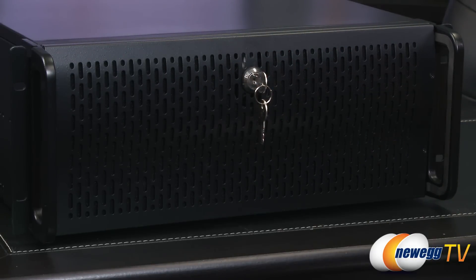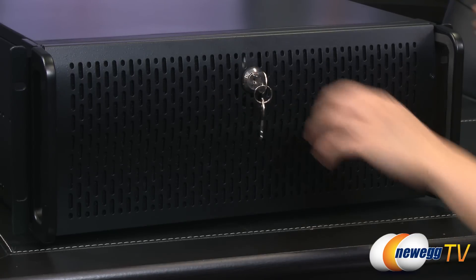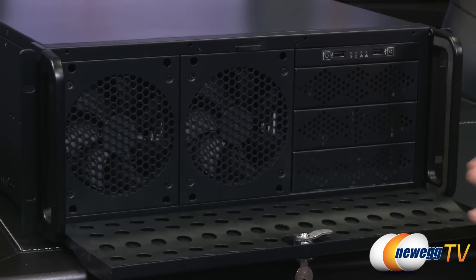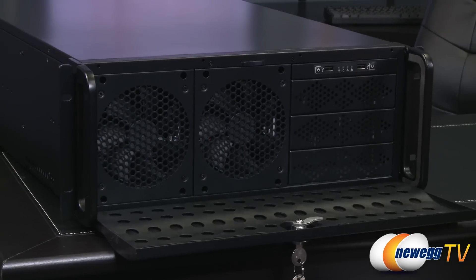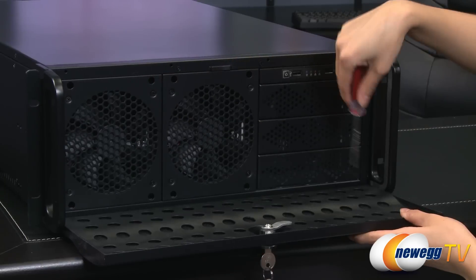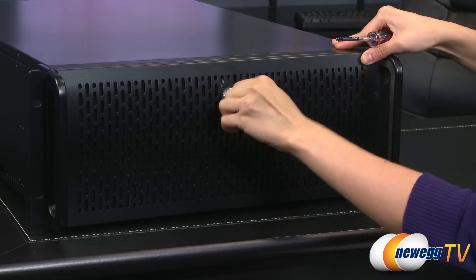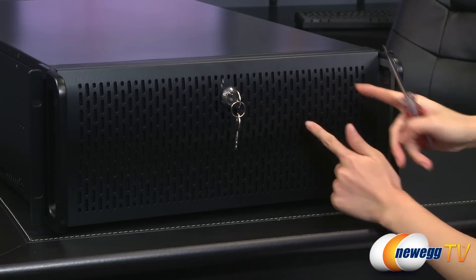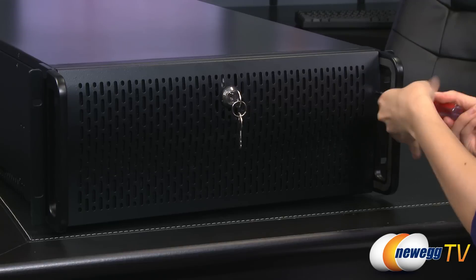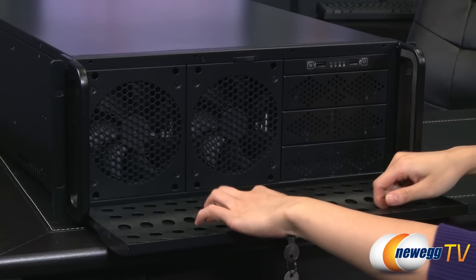They've also included a key lock with two keys just in case you lose one. Let's go ahead and open that up — this is to make sure no one gets in here to steal all of these precious drives. In here you'll notice that there are some large ventilation holes at the top. I'm going to remove this cover on the inside, so just take off these four screws. Now that I have removed the four screws, I can take off the top piece here.